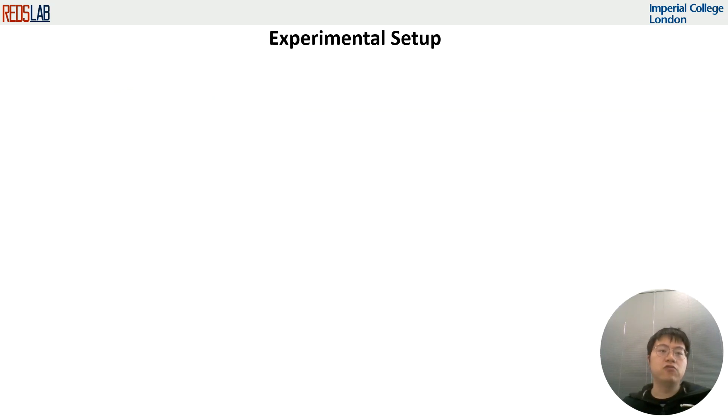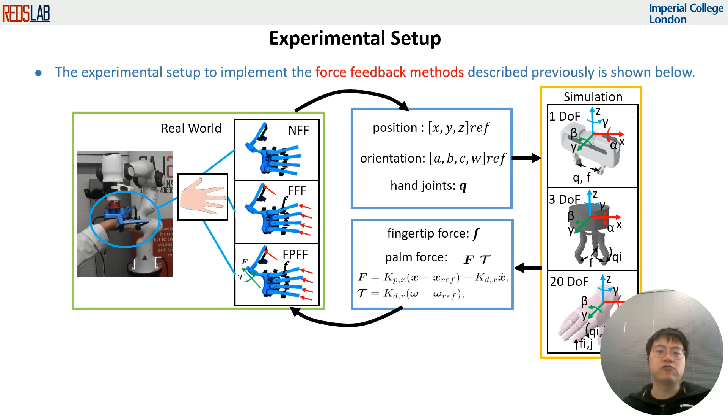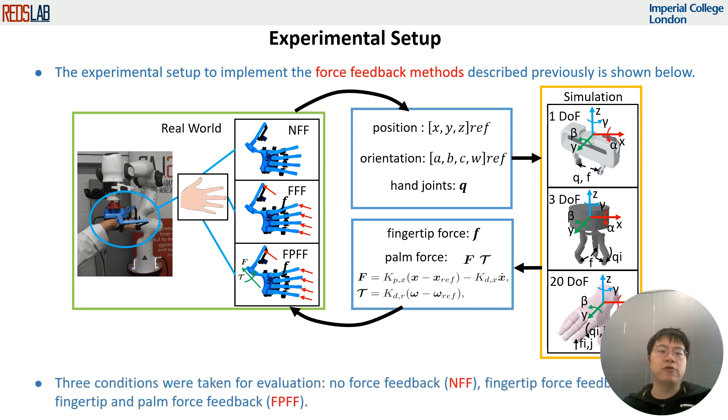To implement the force feedback methods described previously, a SenseGlove force feedback glove is used to provide resistive forces to the demonstrator's fingertips, and the Franka-Emika robot arm is used to provide palm force feedback, both shown in the figure below.